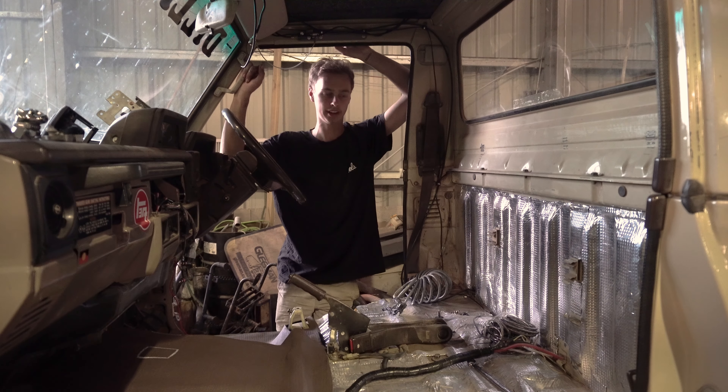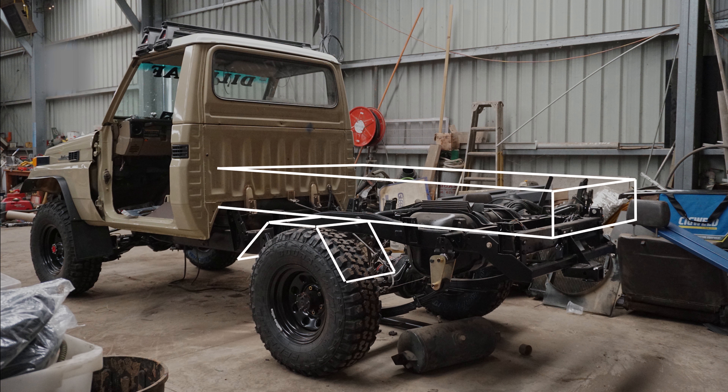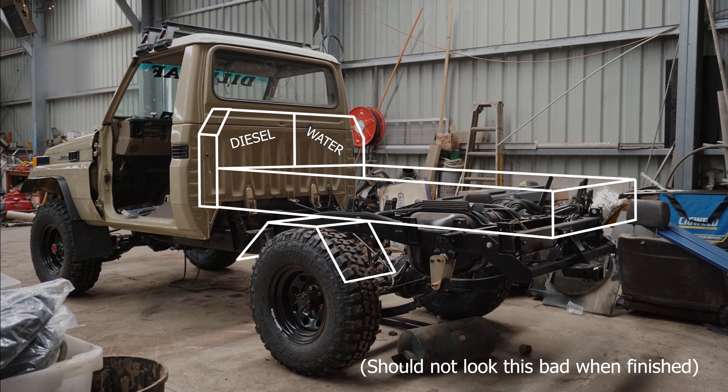It's looking pretty average in the back at the moment, but we've got big plans — a full tray set up for camping and touring. Practically going for an easy setup, like a caravan where you pull out the kitchen and all that sort of stuff. It's going to be a custom made tray with water tanks, diesel tanks up the front, air compressor tanks underneath, and some storage and a canopy. I'll show you that in the future.